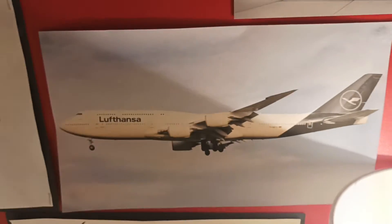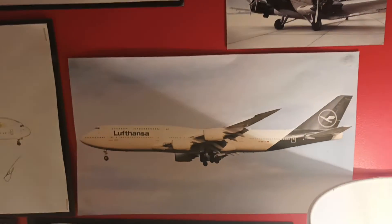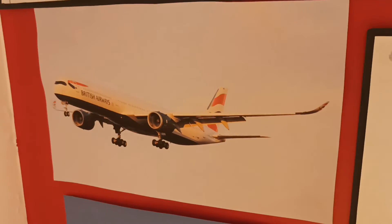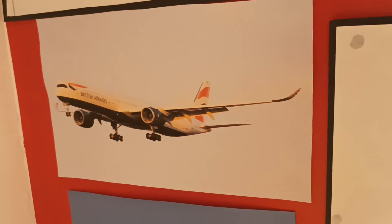Here's a Lufthansa 747-8, which is just a picture. It looks really nice. Then we've got another picture — the British Airways A350-1000 — so that's a very nice picture.